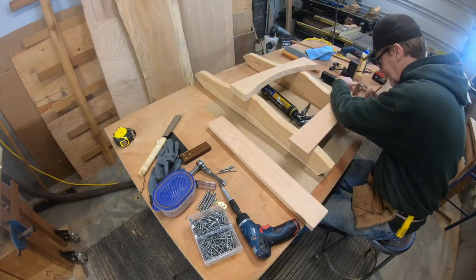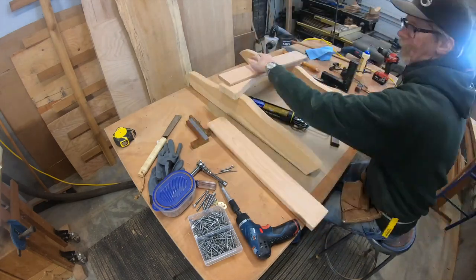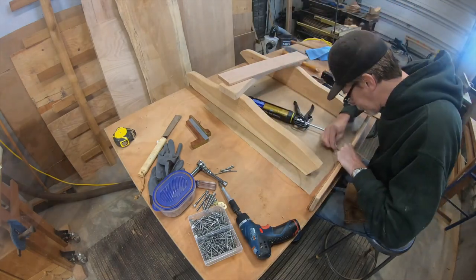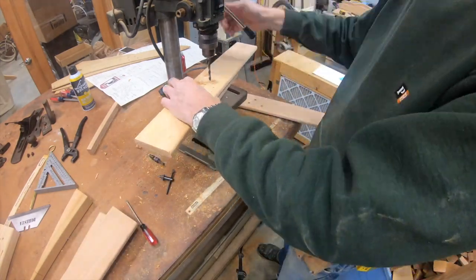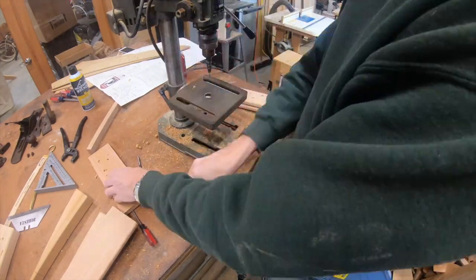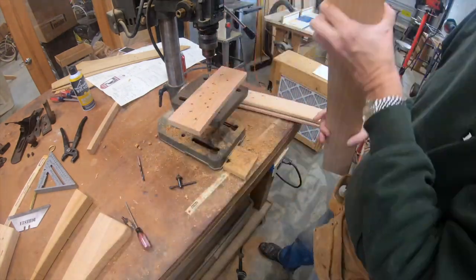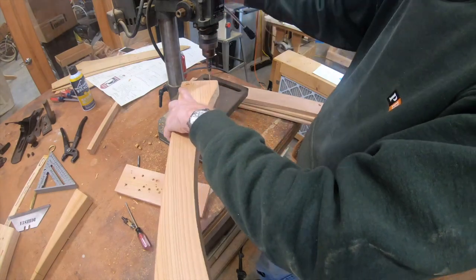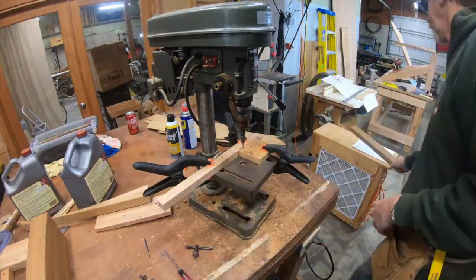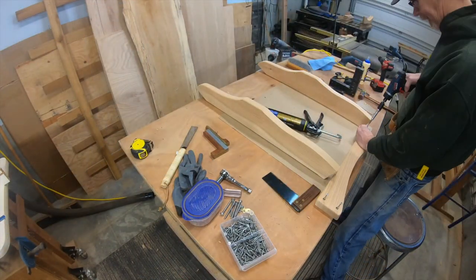Now we're going to put together the base. I'm laying out where I want all my screw holes to go, and I like to start the drilling on the drill press. This one's going to be a through hole to the leg. Getting all my countersinks done on the drill press makes sure you get a nice straight hole and they're all even because I use a stop. This is the lower back, and while I have everything set up I'm batch drilling all the seat slots.